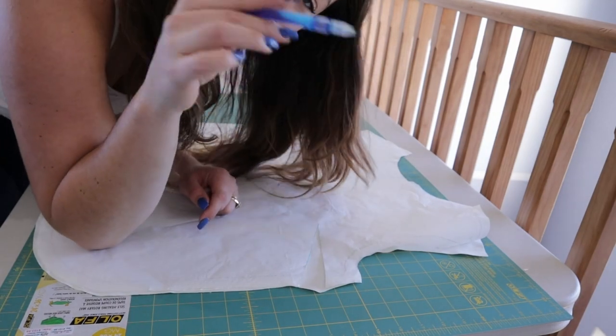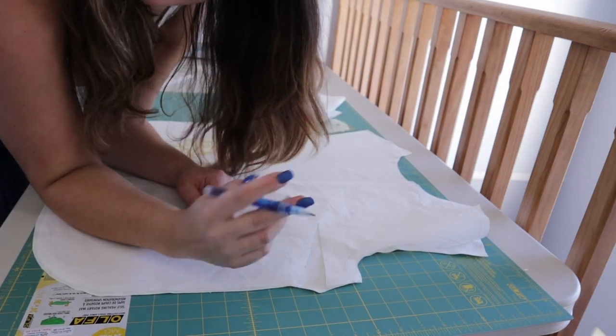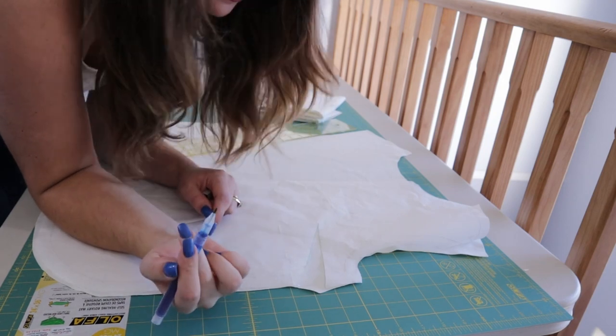I'm taking my water-soluble pen and marking in the darts, then using my scissors to cut in the notches on the pattern.